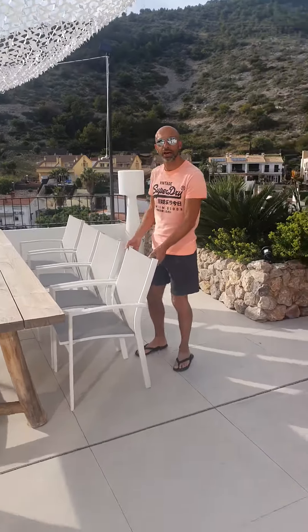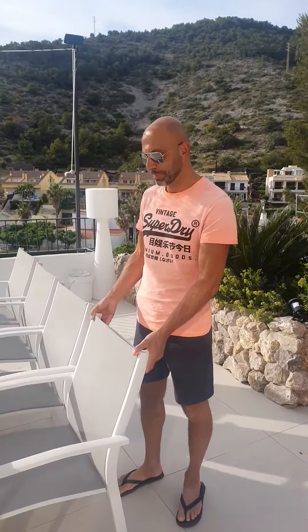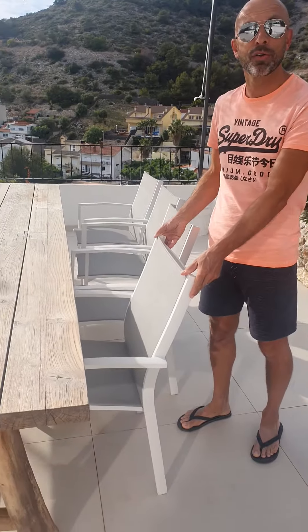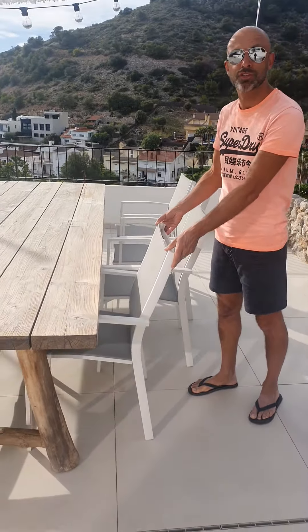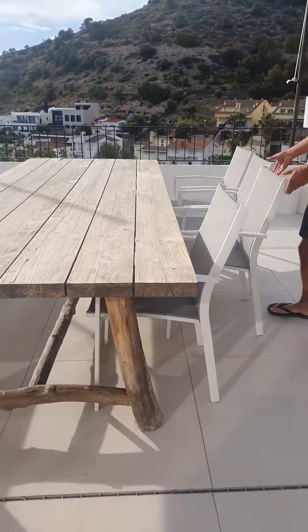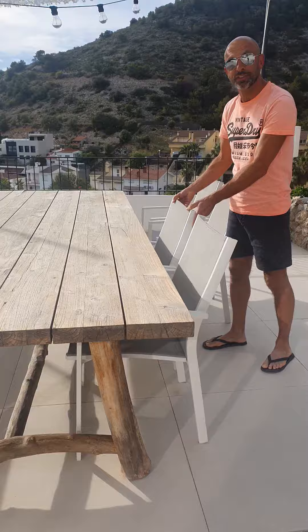I will show you how you can fix the chairs to protect them from flying away during heavy winds or storms. First, you put the chairs underneath the table.